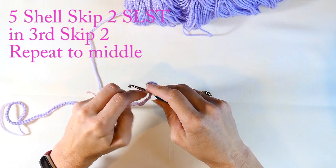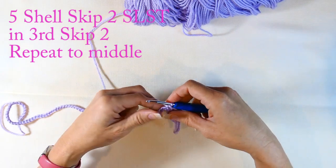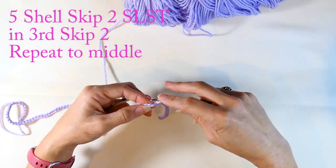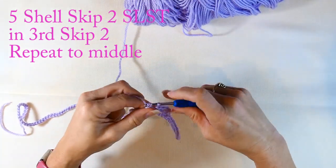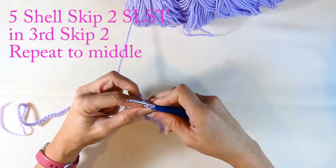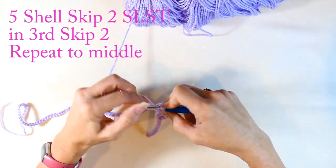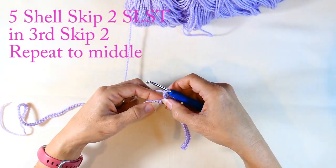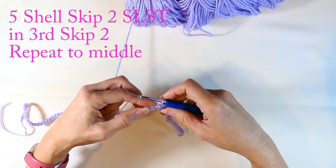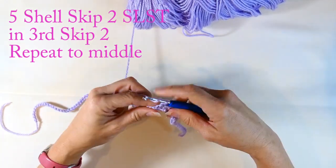Now I'm going to skip two stitches and slip stitch in that third chain from my hook. Then I'm going to repeat the pattern: skip two stitches and do five double crochets in that third chain. I'm going to do that six times total, so I'll have a total of six shells, repeating that pattern until I get to the middle stitch that I marked.